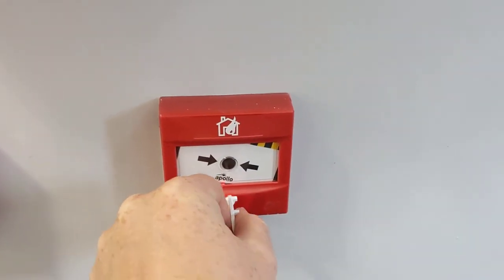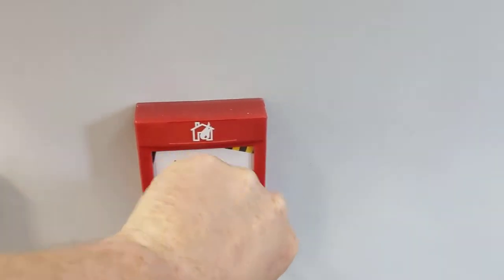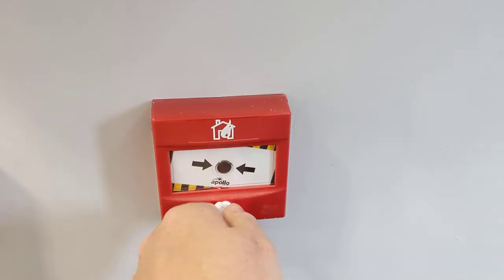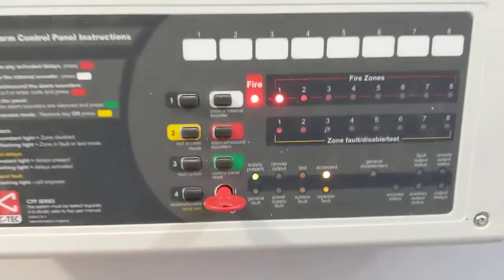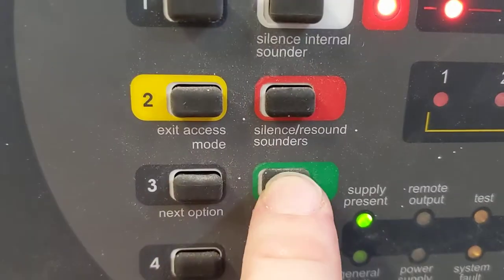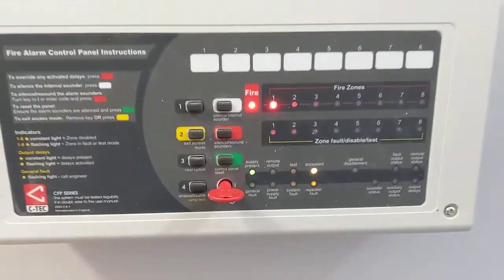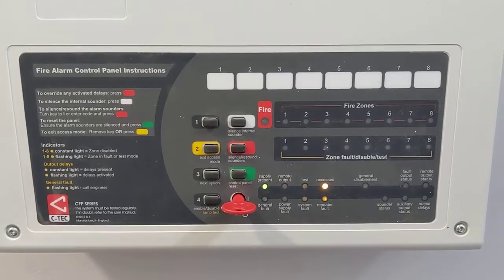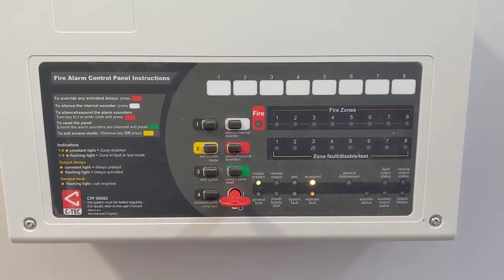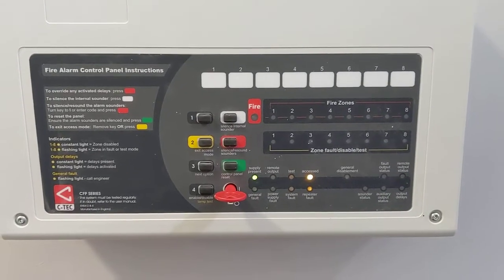Reset the call point with the key, and then reset the control panel. You should test a different call point every week. Thank you.